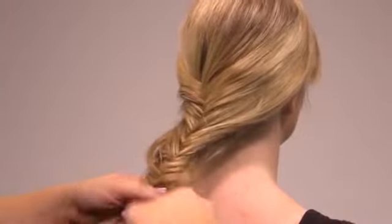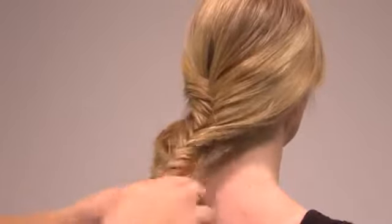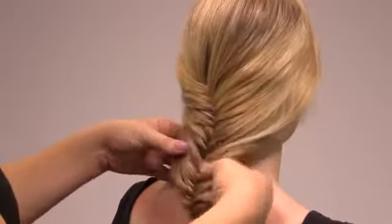Step 5. Once a complete fishtail braid has been achieved, secure in place with one of the Scunzi clear poly bands included in the Criss-Crosser kit. For a more boho look, use your fingers to gently loosen the fishtail braid.